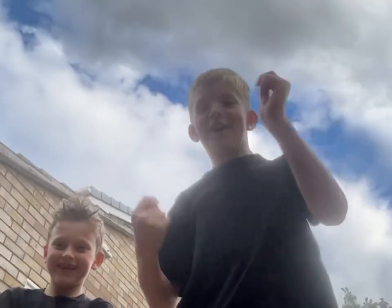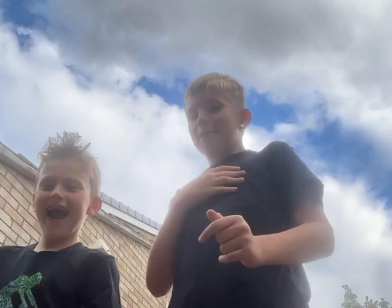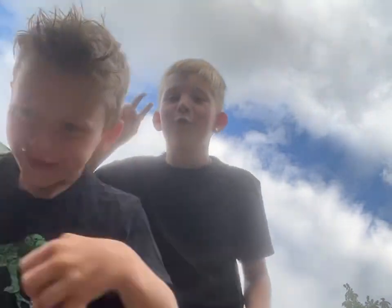Hey guys, welcome back to another video. Today it's me and my best friend Teddy. He's the one that you see on the BMX video — if you haven't watched that, watch it, he's insane.